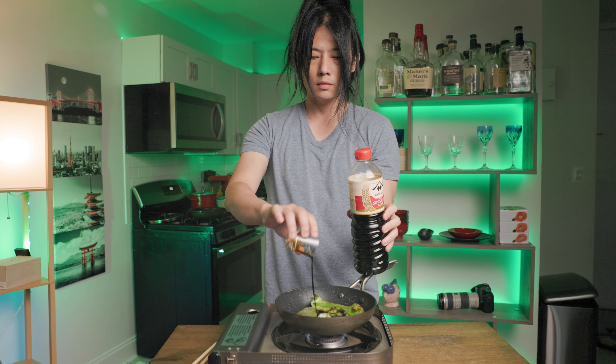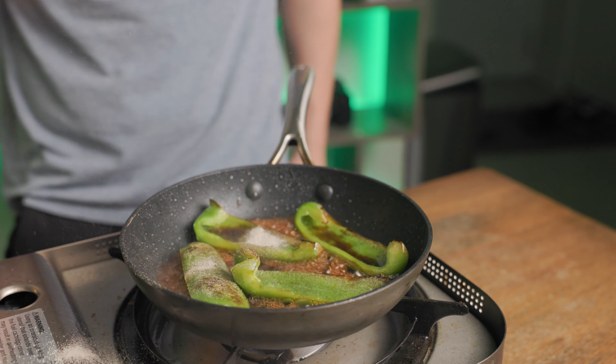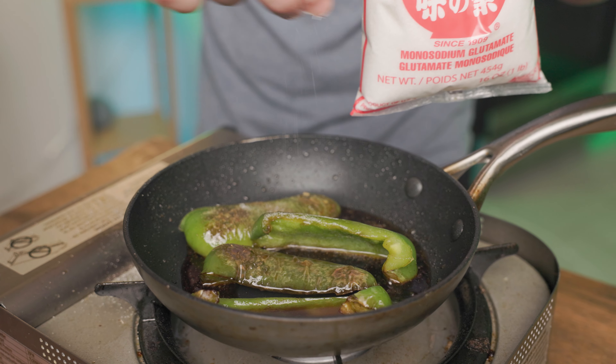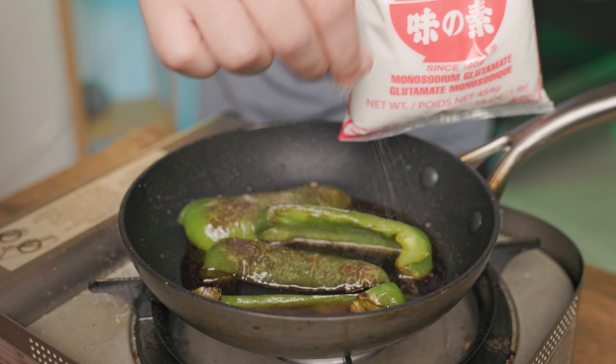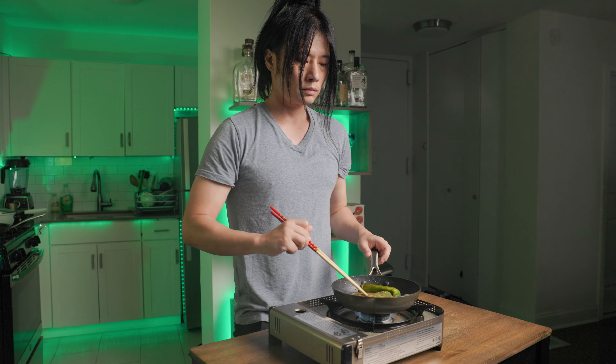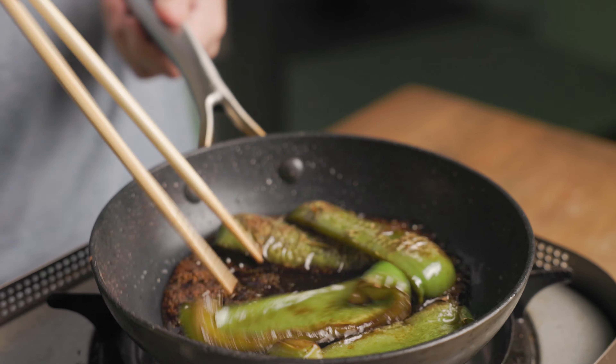Now pour the soy sauce, the mirin, sake, a dash of salt and pepper. Oh, that's way too much — gonna remake it off camera. Good thing I had the extra peppers. Add a dash of ajinomoto, also known as MSG powder. And remember, MSG is good for you. Keep sautéing as you stir the peppers for a few minutes. It's ready when the sauce is very thick and liquidy like this.